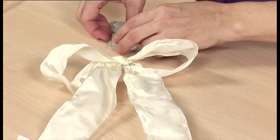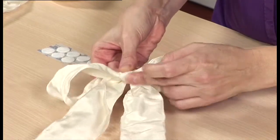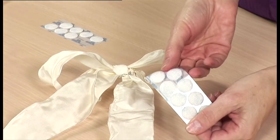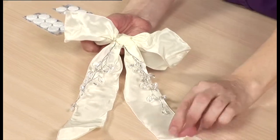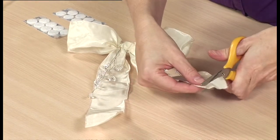Turn the bow over, take the ends of wire round to the back and twist them together. Attach one half of the touch and close fastener to the back of the knot over the top of the wires. Take the other half of the fastener with you to the venue and attach centrally to the top of the chair back. Check with the venue that this is acceptable. If not, use fine wire or nylon thread to tie the bow to the chair back. Trim the ends of the ribbon tails diagonally.